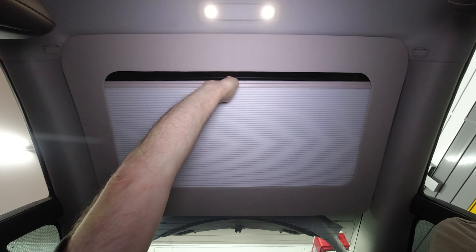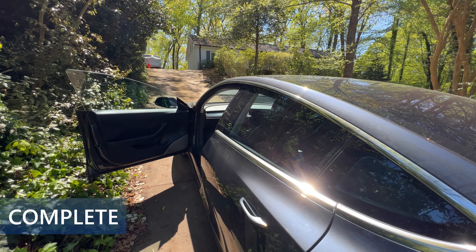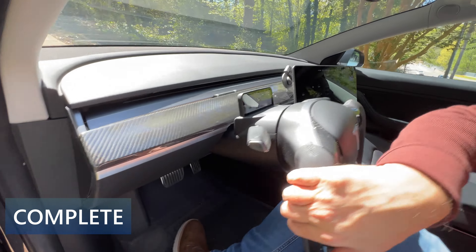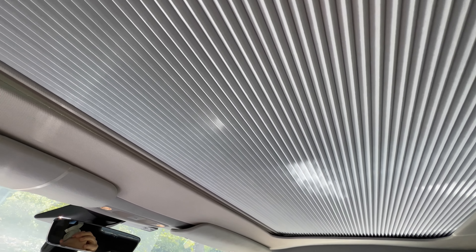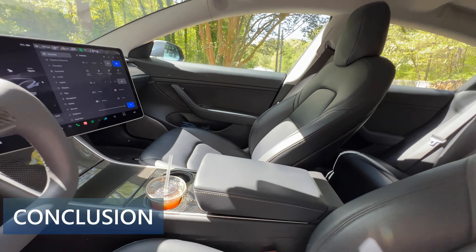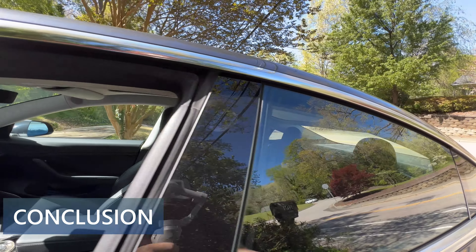A quick test of the shade and it's good. Grab the end of the shade and pull it towards the front of the car to close, and then back to open. The final installed product looks pretty good and definitely has an OEM feel to it. The color of the fabric trim is close enough to the existing headliner. The installation was fairly straightforward and completely reversible with no damage to the car. These shades add the ability to adjust the amount of sun that goes through the panoramic roof glass on the Model 3's front and rear glass roof sections.